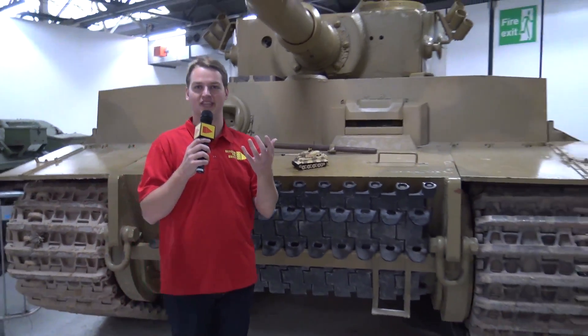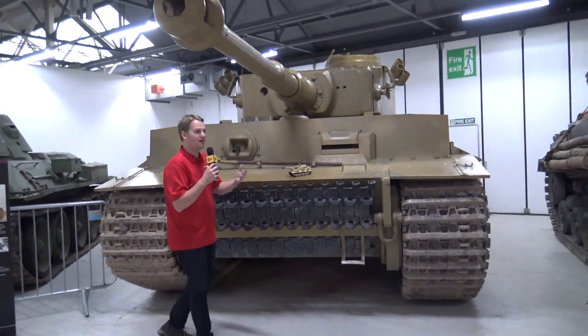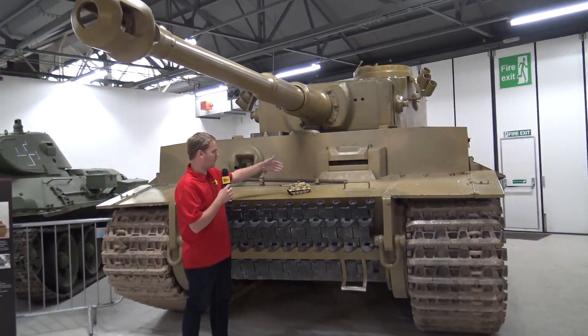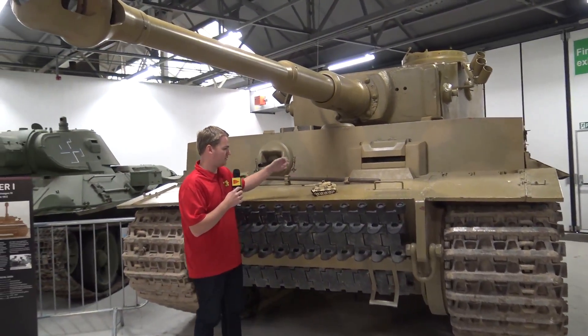Hi everyone! Joshua Hinlon here at the Tank Museum Bovington, next to the centerpiece of their collection, the Tiger 131, with Dan Siskin's Brickmania LEGO tank version of the Tiger 131.